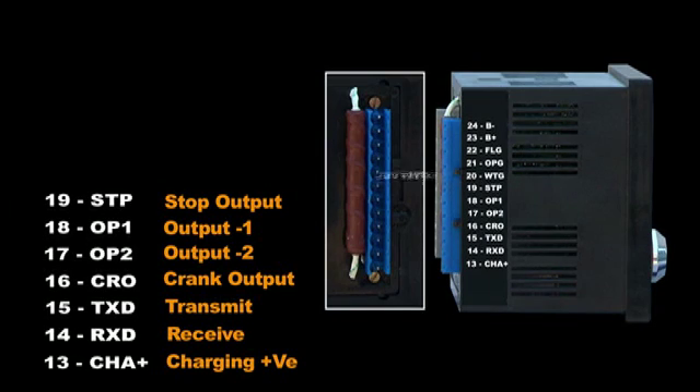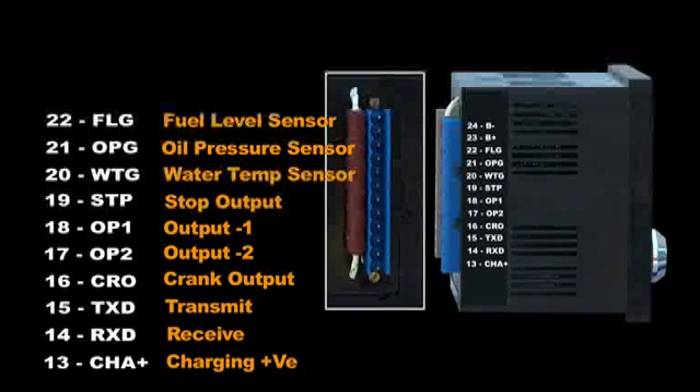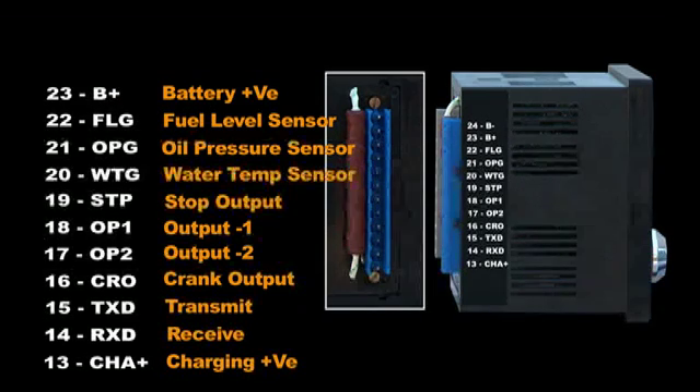Terminal 20: water temperature sensor input — analog signal from the water temperature sensor. Terminal 21: lube oil pressure sensor input — analog signal from the lube oil pressure sensor. Terminal 22: fuel level sensor — analog signal from the tank unit. Terminal 23: battery positive — connected to engine battery positive. Terminal 24: battery negative — connected to engine battery negative.